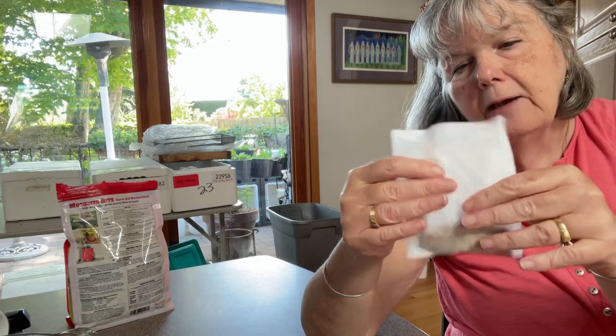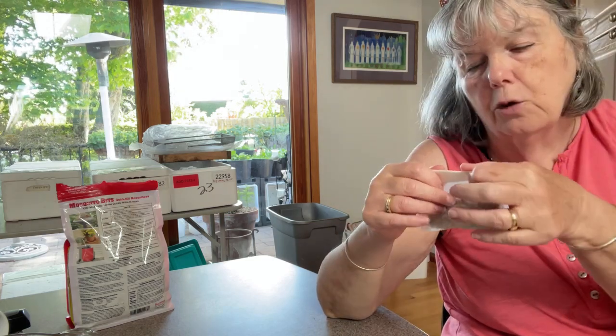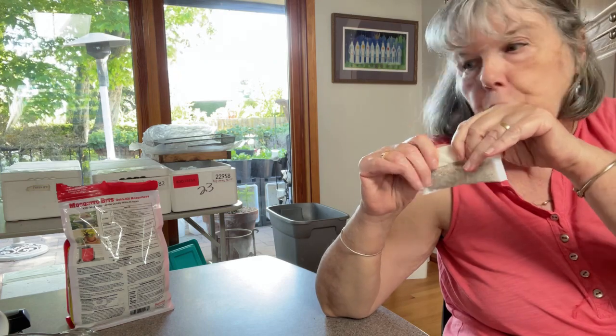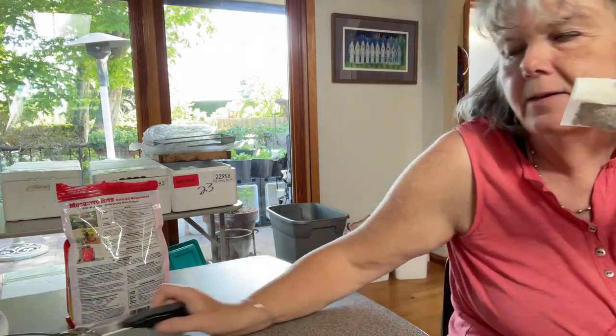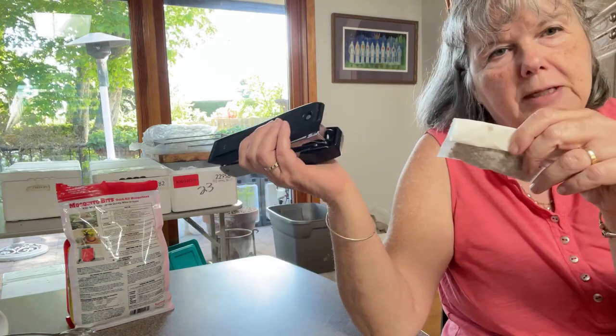It's just like making tea — I put my granules of mosquito bits into the tea bag and fold it over several times to make it smaller, because it's got to go in my pump sprayer. I want it to be like a tube. The only non-recyclable thing I do is put a staple in it to close it.